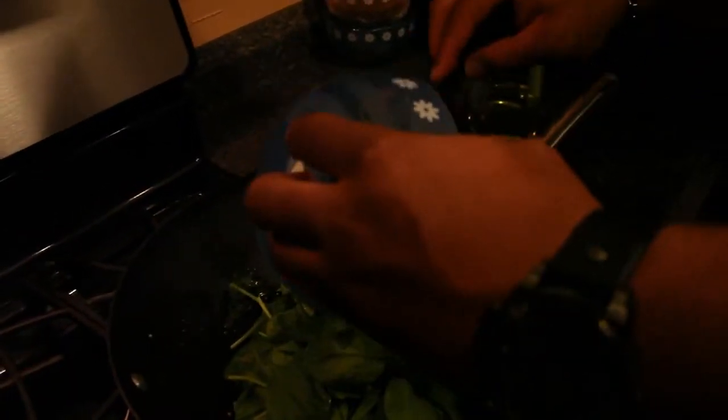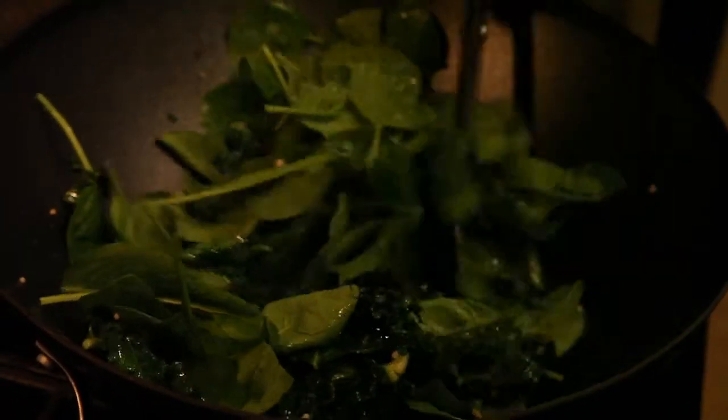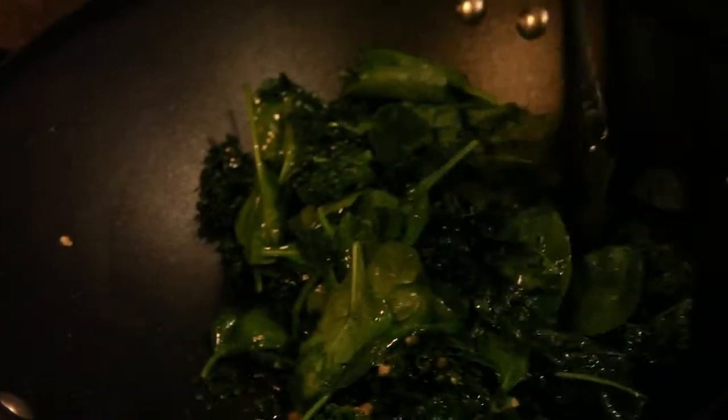We're going to add the spinach. Keep turning it. Once the spinach starts to get some color to it, you're ready to add the last bit of your seasonings — that is the blend with a little bit more white pepper, sea salt, garlic powder, and parsley.